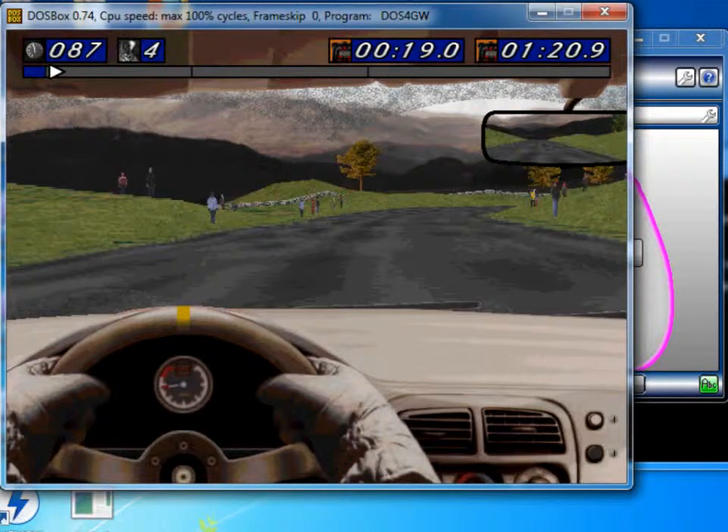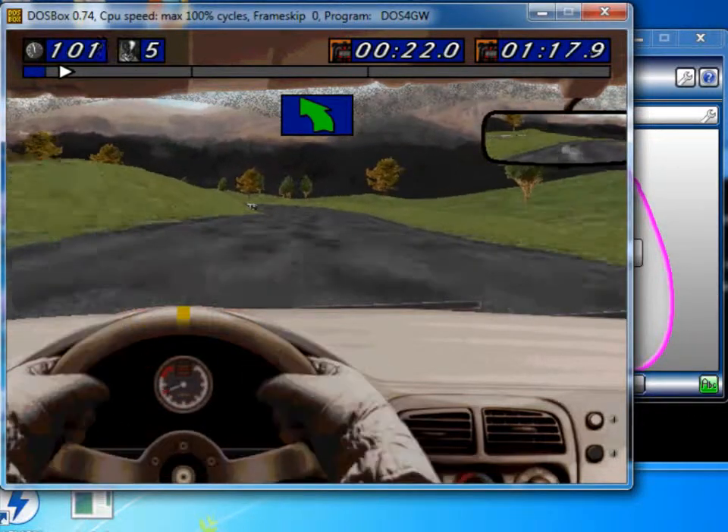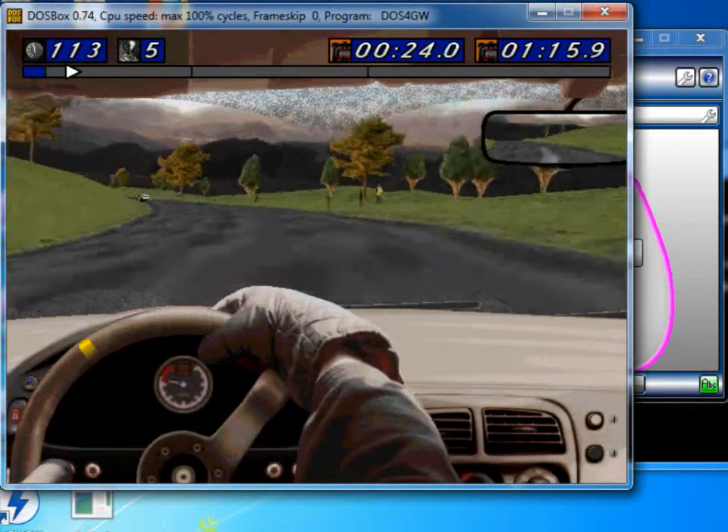So that's the result. I'm now playing this old DOS game with an Xbox 360 controller, which is pretty cool.